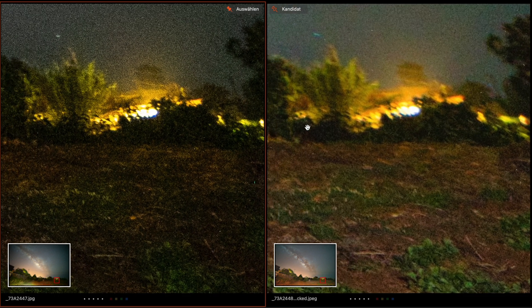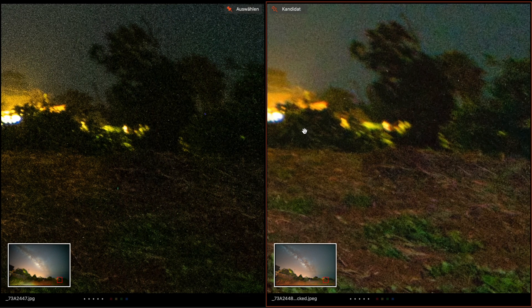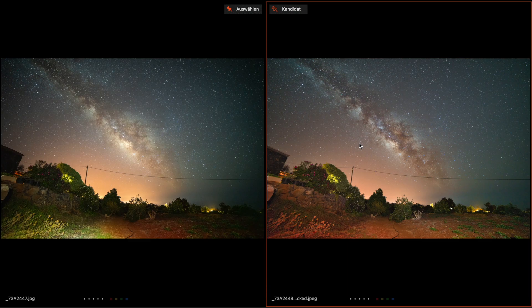Of course, you can see movement here from the wind. If you tracked your picture for more than one minute, not everything will be sharp. But all in all, pretty good results both tracked and untracked.